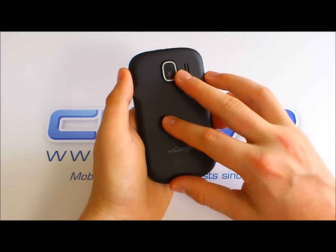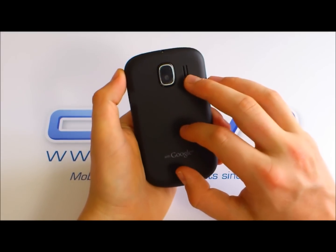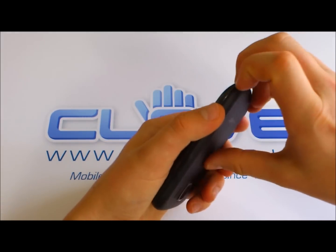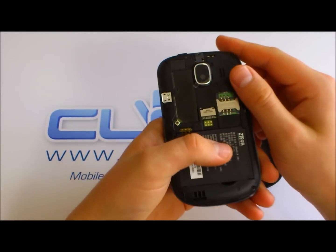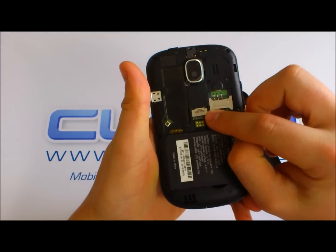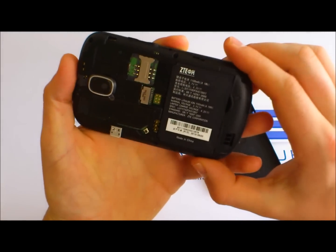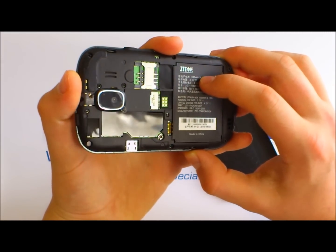On the back, we've got a 3.2 megapixel camera and a loudspeaker. We've just popped off the back cover — we do have a micro SD slot and SIM card slot, and a battery with a capacity of 1,100 milliamp hours.